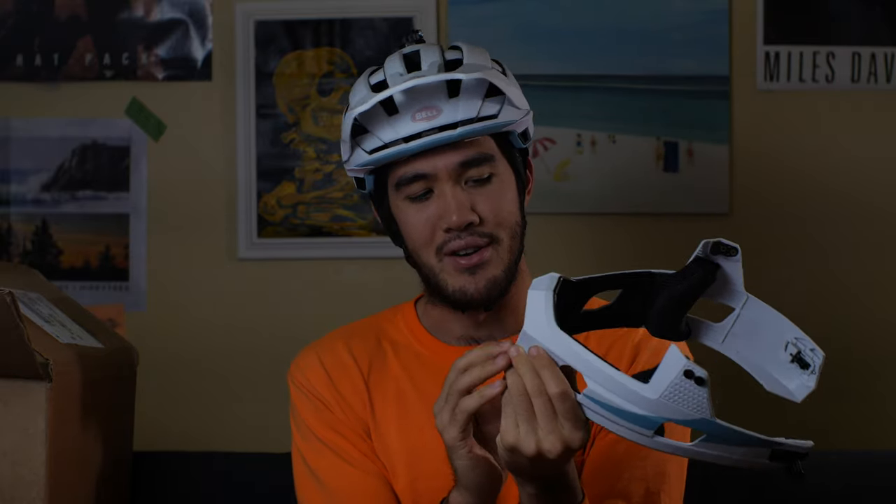The chin bar alone feels weird, to be honest. If I'm being 100% honest, this is not meant to protect you in an extreme fall. It will probably resist one impact on the chin, but if you were to fall on this once, you really shouldn't use it again.